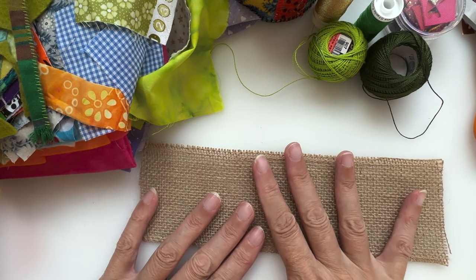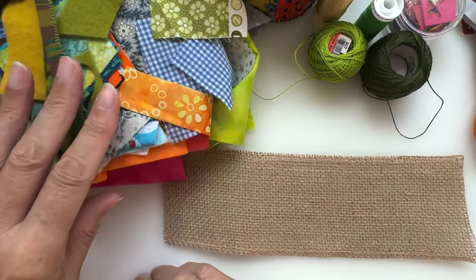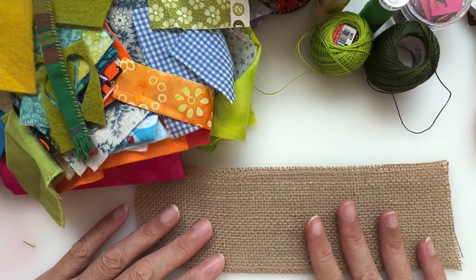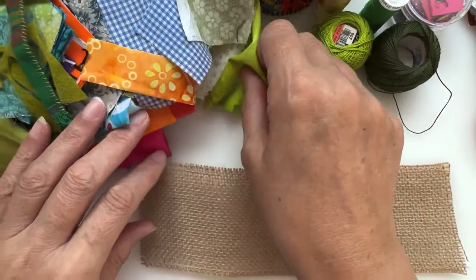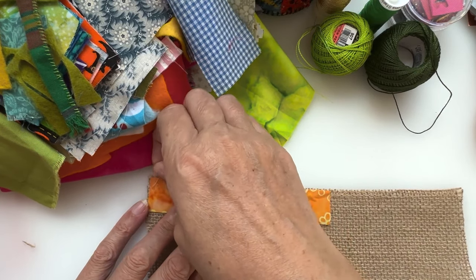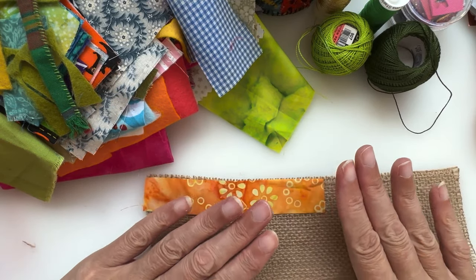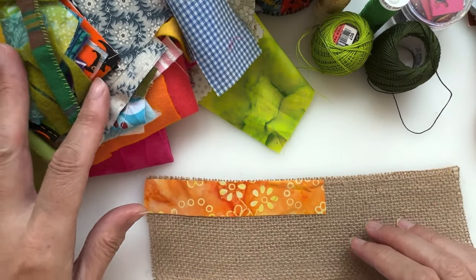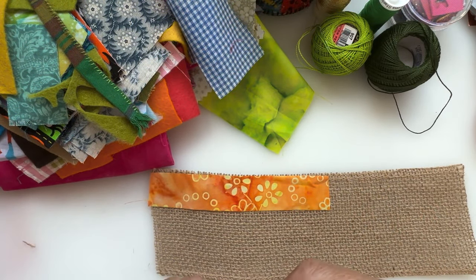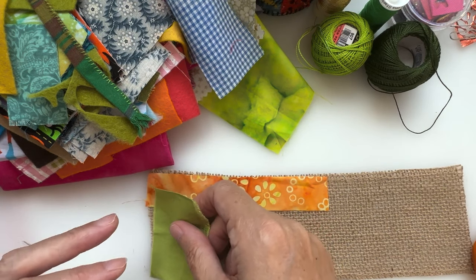Very much in a similar way to where we made the bracelets and lots of other things on here, we're going to lay down our fabrics. I've got a whole selection of little fabrics here to pick from. I'm sticking with the autumnal theme. Some of this has been gifted to me - it's absolutely beautiful batik fabric from Nancy. I'm snipping some of this green off as well.